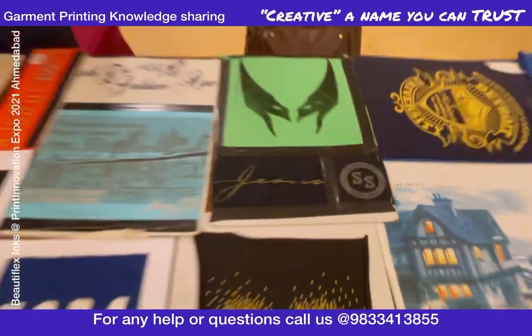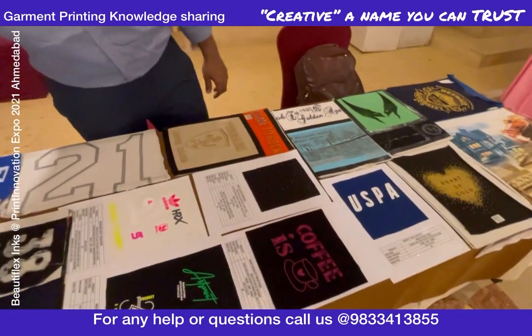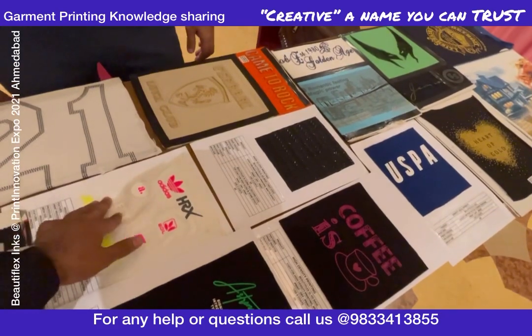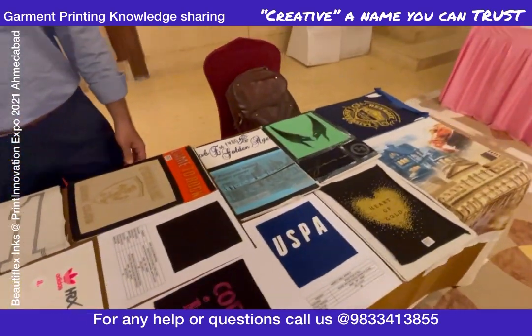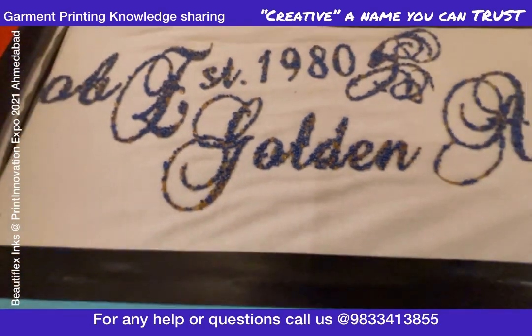Normally screen printers are using normal PVC inks to print on a t-shirt. I can tell you that if you get connected with Mr. Azhar Qureshi from BeautyFlex, you can work on such specialty things on a screen printing setup.